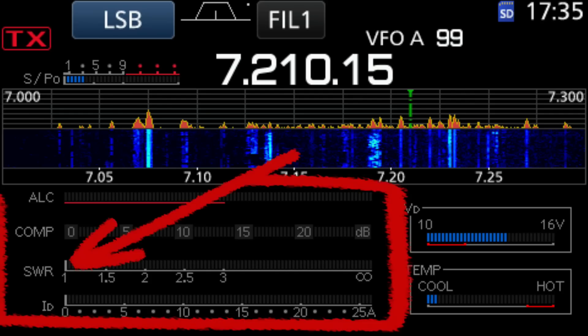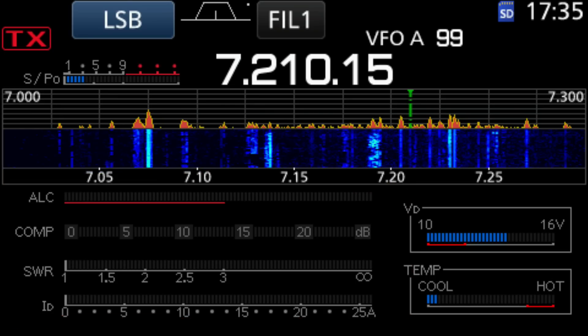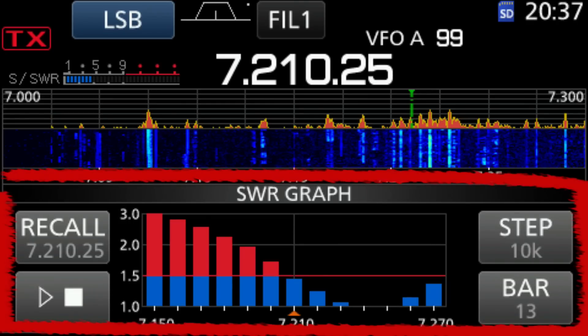There are three ways of doing this on the 7300. One is by using that meter that's up in the corner. Second is by viewing the all meters option and just looking at the SWR — that's a better one because that meter is calibrated. It's got a scale on it so you can tell what your measurement is. And then the third way is to look at a graph or plot of SWR across frequency, and I'm going to show you all three ways on the ICOM 7300.